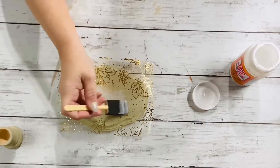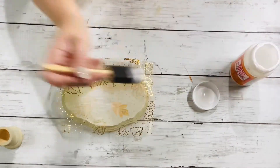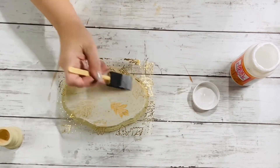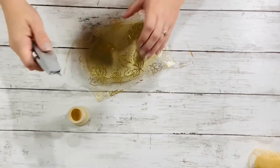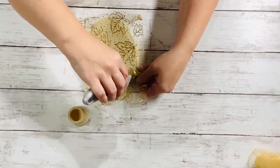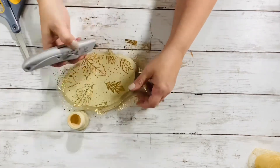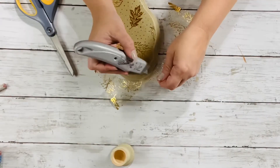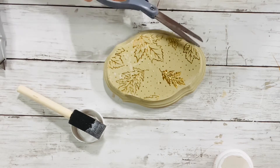Once that's dry, do the top coat on top of the tulle. And once that's all dry, I took my box cutter and just went along the edge of the wooden plaque to remove all the excess tulle. Then I took my scissors and cut any pieces of frayed tulle that were around the edge.